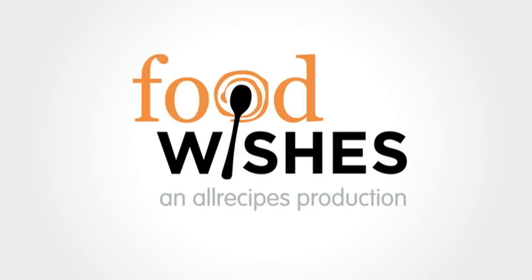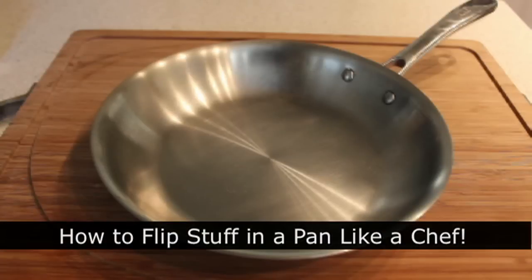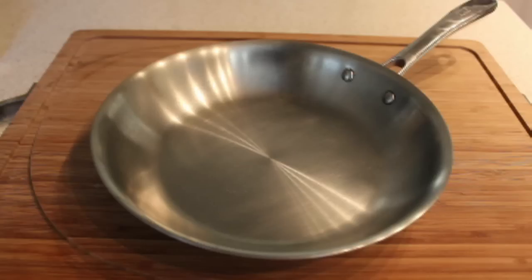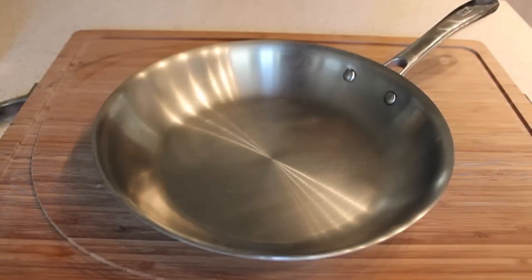Hello, this is Chef John from FoodWishes.com with how to flip stuff in a pan like a chef. This has to be one of the most popular non-recipe food wishes of all time, so I'm going to show you my secret training method — and we're not going to use real food, we're going to use cheese balls.